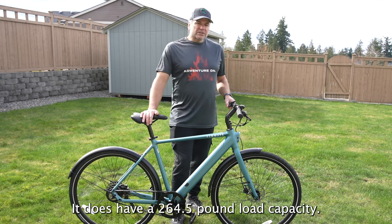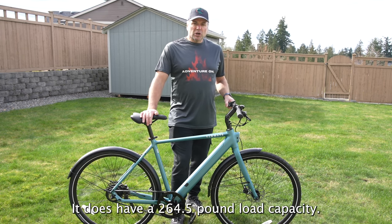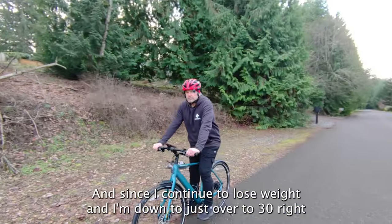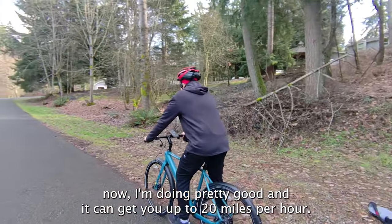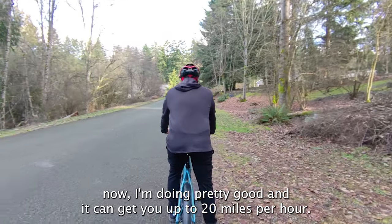It does have a 264.5-pound load capacity. Since I continue to lose weight and I'm down to just over 230 right now, I'm doing pretty good. It can get you up to 20 miles per hour.